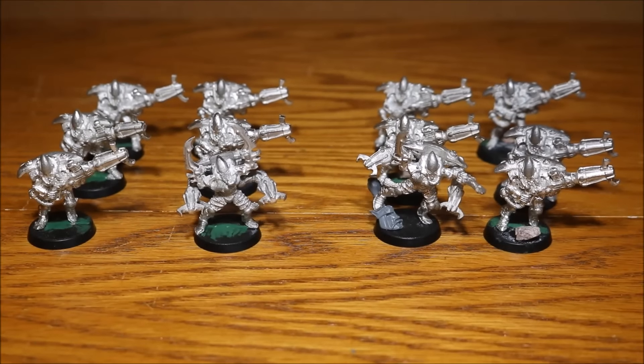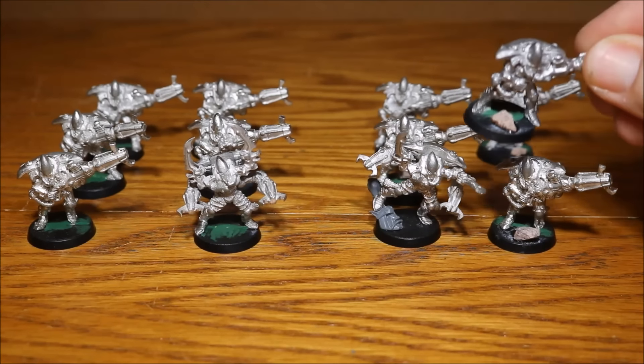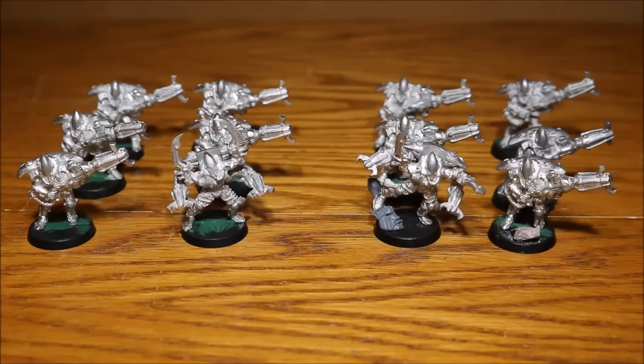I've also split the unit into two units of six if I want to, and I've done that by adding some little stones to the bases on one side — they've all got stones on the base — and on the other side they don't, so I can have this as one big unit or two smaller units. I'm really looking forward to painting these.